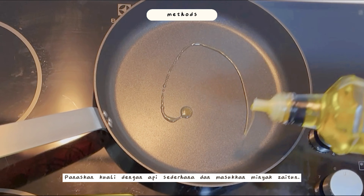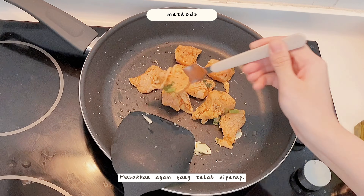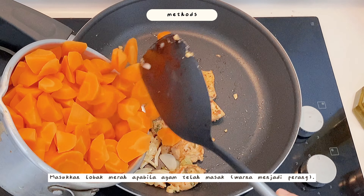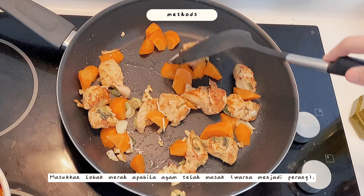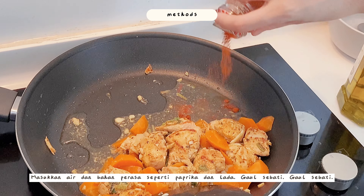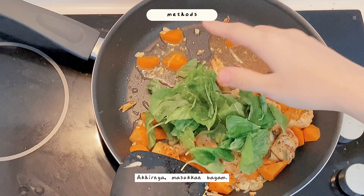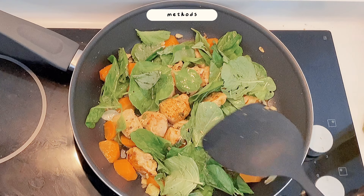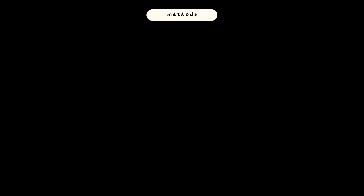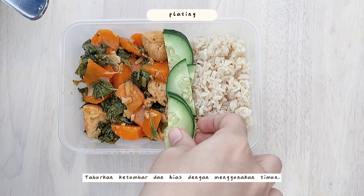Step four: heat up a pan over medium heat and add some olive oil. Once the oil has heated up, add in some garlic followed by the marinated lemon chicken. Once the chicken has browned, add in some carrots and mix well. Add some water, then season the dish with a few dashes of paprika and black pepper. Add in some spinach, and voila — the dish is done.